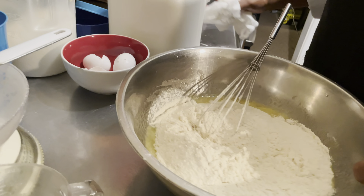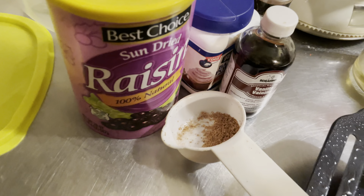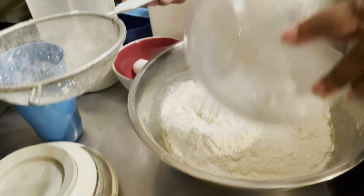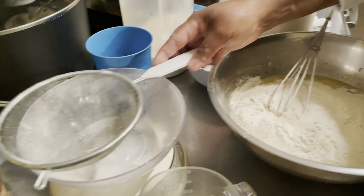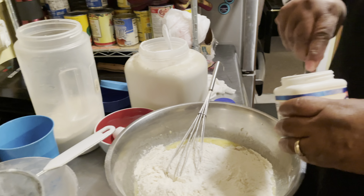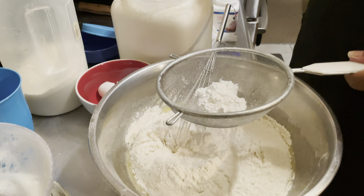This is baking soda — I'm going to add one teaspoon of baking soda. And I need one tablespoon of baking powder.